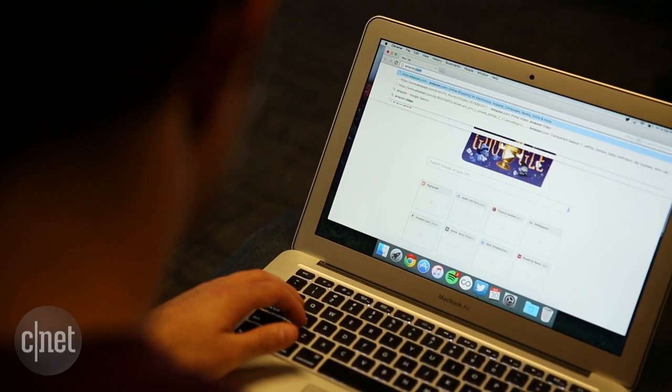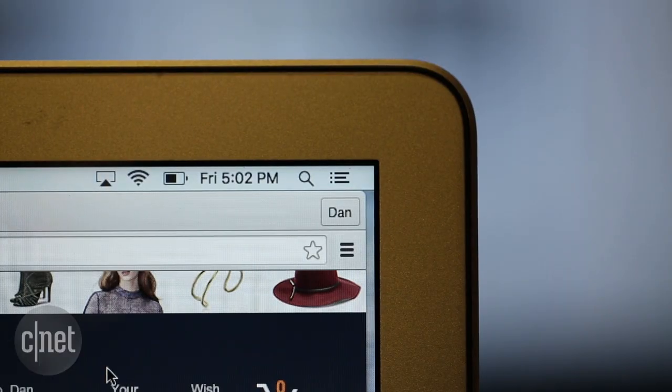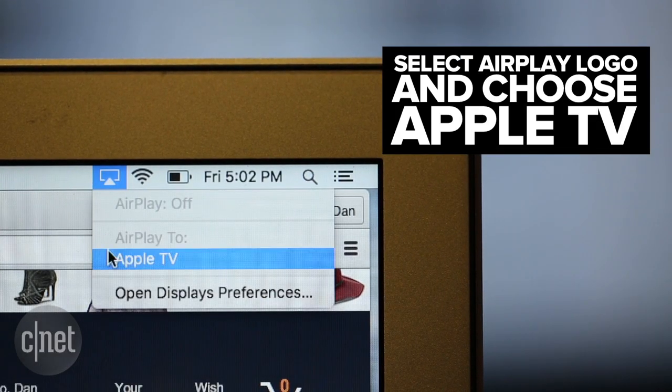On your Mac, open the web browser and head to Amazon's video page. Then select the AirPlay logo in the top corner of your Mac's menu bar — it should be next to the Wi-Fi icon.